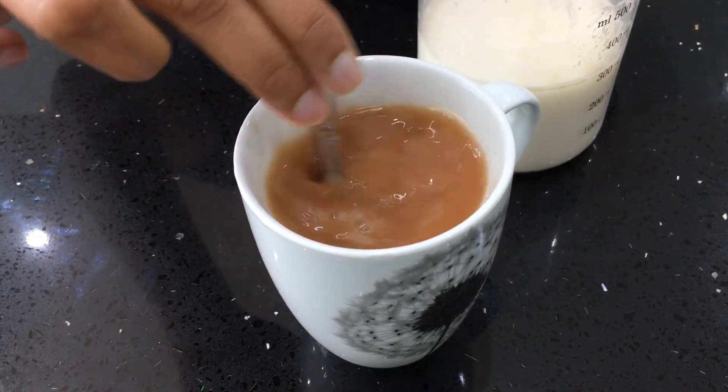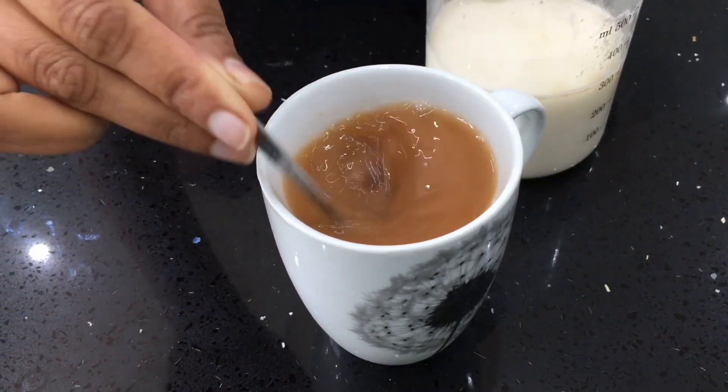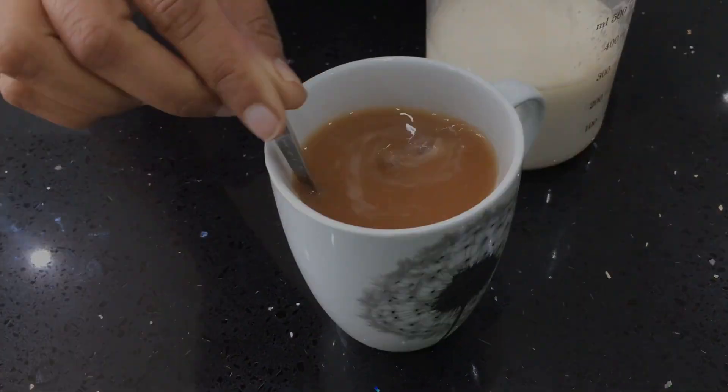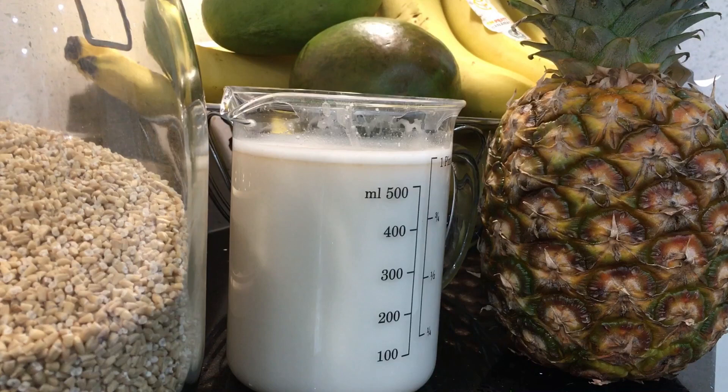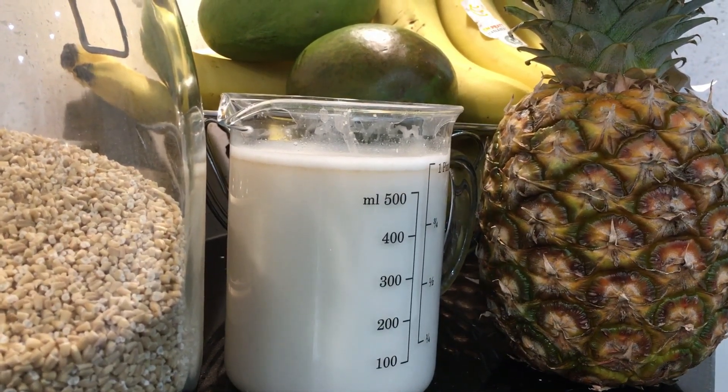This oat milk is very low in calories and virtually fat-free. It's totally cholesterol-free and really quick and easy to make. It's vegan, dairy-free, soy-free, nut-free, and you can make it gluten-free if you use gluten-free oats.